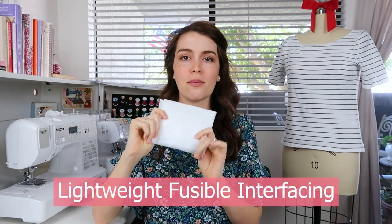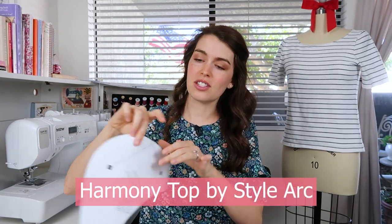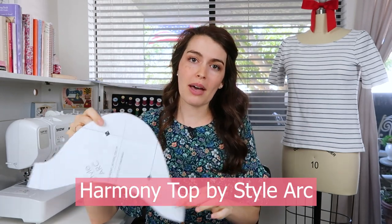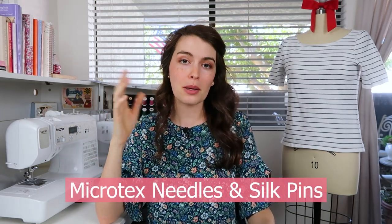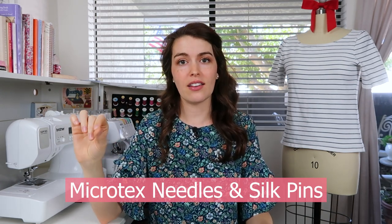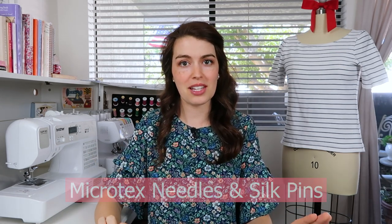For all the supplies you'll need for this tutorial: the fabric of course, some fusible lightweight interfacing, and the pattern — this is the Harmony woven top pattern by StyleArc, just the sleeve top portion. Some thread, and in both my sewing machine and serger I have a very fine microtex needle, which is what you need for sewing a silk like this. It's very light and delicate, creating nice stitch lines and piercing right through the fabric without disrupting it.